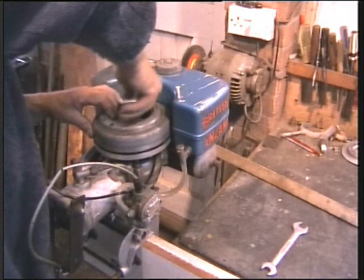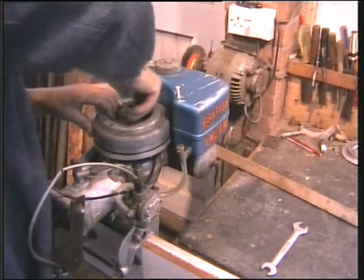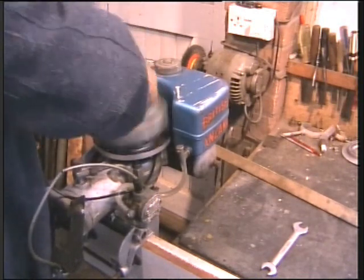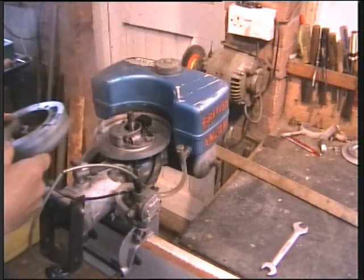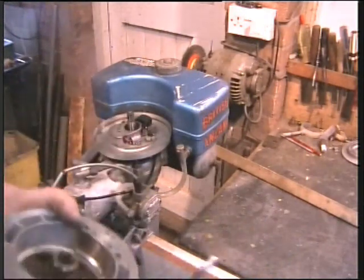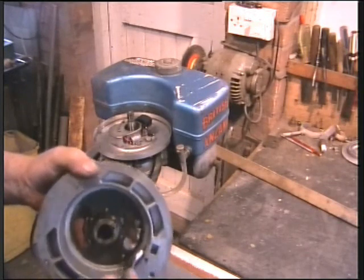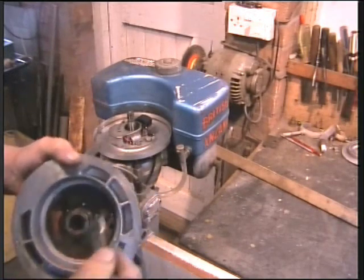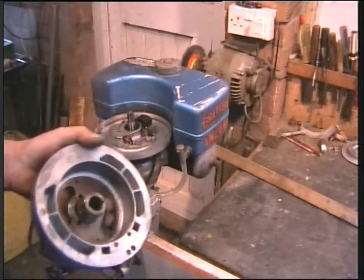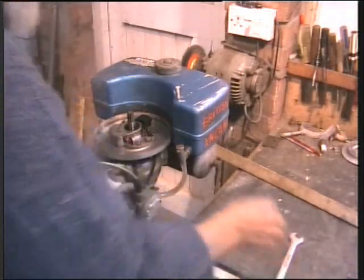This now lifts off — it's undone, there we go, it's off. Oh, that's all nice and clean. Poor spark — have we got a good magnet? Yes, that's very good. So I won't have to do anything with that. A weak magnet can sometimes cause problems.